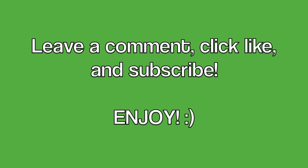Leave a comment below telling us what you think or let us know if you have any suggestions for future videos. Click like if you like this video and don't forget to subscribe. Enjoy!